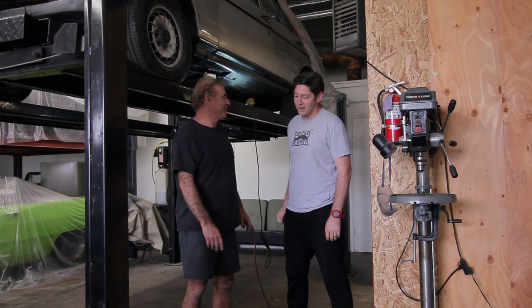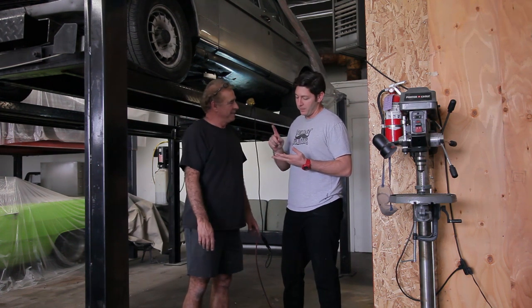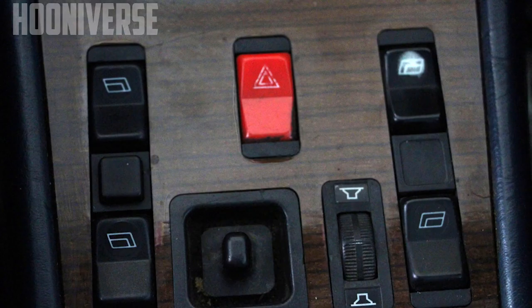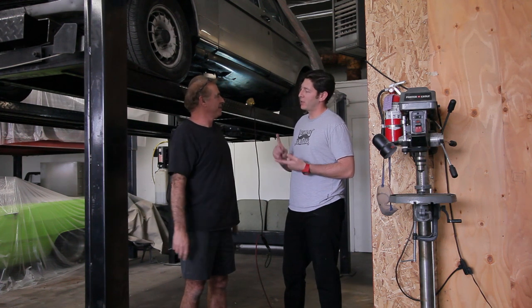After we get the steering sorted — because you guys have figured that out, you guys are awesome here — we're moving on to electrical. We're going to start yanking out all that old diesel stuff and just start implanting the new wiring system.